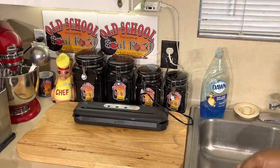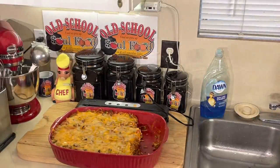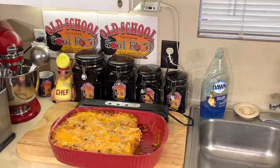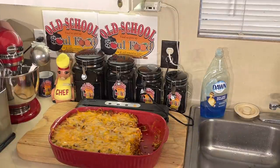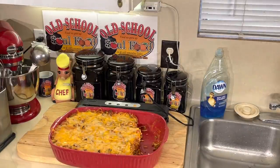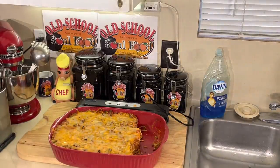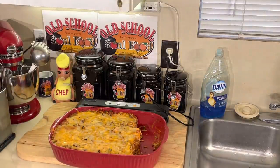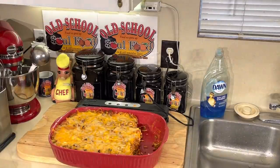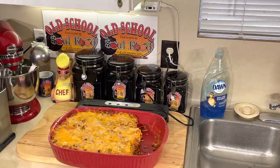Yesterday I made baked spaghetti that I'm gonna vacuum seal and put in my freezer. My friends call me a food geek because of how organized my freezer is. I can tell them 'go get the macaroni and cheese from last month' and tell them exactly where it is. I have my starches on one side, vegetables on one side, protein on one side. I'm just organized like that - I'm just a weird boring guy, but I'm gonna show y'all how I do this.